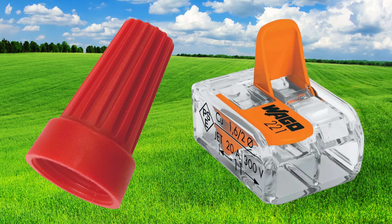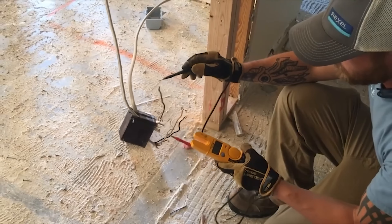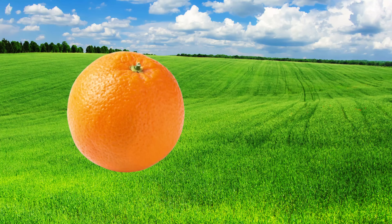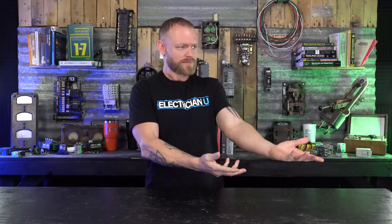Should you be using wire nuts or wagos out in the field? I'm Dustin Stelzer with Electrician U. This question has been asked so many times over the years, and for years I just have not answered it because it's a silly thing to worry about. It's like saying should you eat oranges or should you eat apples — both are okay, they both do the nourishment thing.